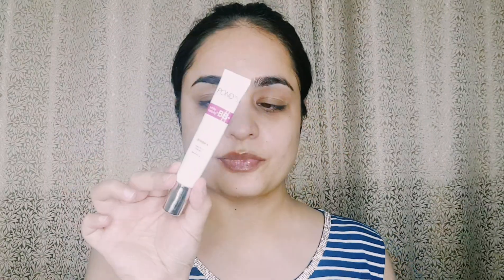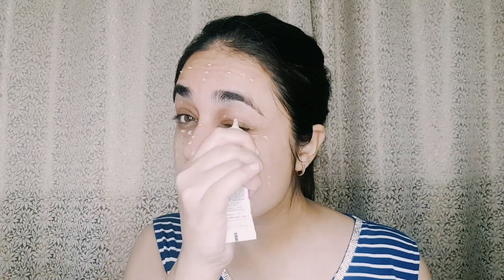After that I will use Ponds BB cream. My shade is Natural and it has SPF, so you don't have to use a separate sunscreen. I will apply it on my face — it gives good, natural coverage. If you are a teenager or doing office-going makeup this BB cream is great. I have been using it for many years.